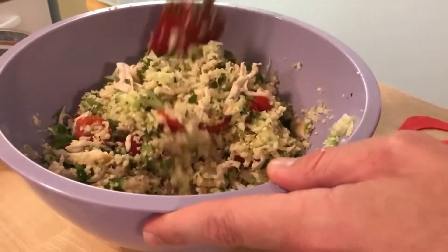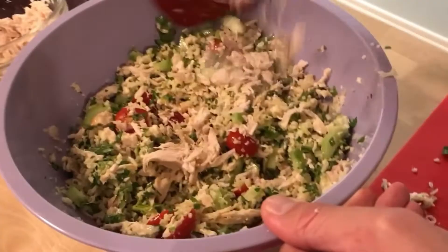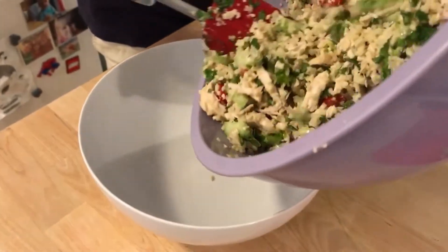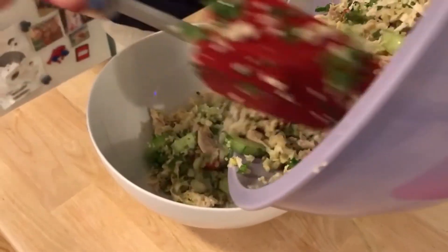Oh yeah, look at that — that is pretty. We do a quick taste test before transferring to our serving bowl. It's pretty much perfect — doesn't need more lemon juice, salt, or pepper.